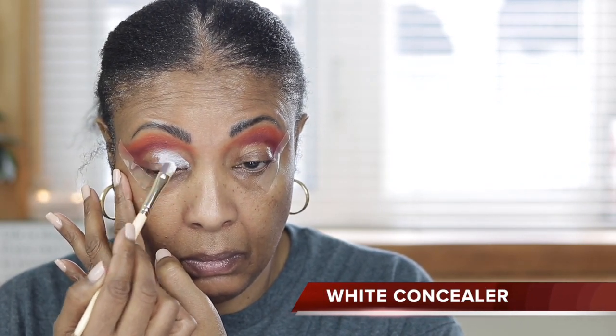This is a white concealer that I also picked up from Temu, and I'm just going to do the same on the other side.